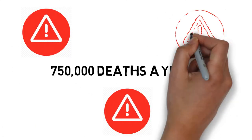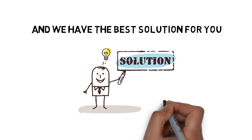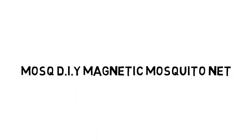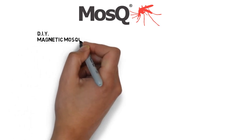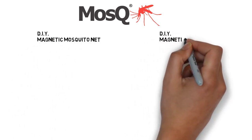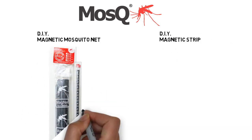But don't worry, we've got you covered and we have the best solution for you. Introducing Mosq DIY Magnetic Mosquito Net. You can now make your own mosquito net without breaking the bank. We have the Mosq DIY Magnetic Mosquito Net, and another optional product is the Mosq DIY Magnetic Strip.